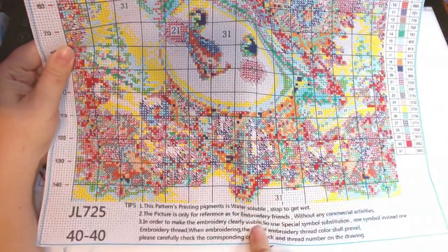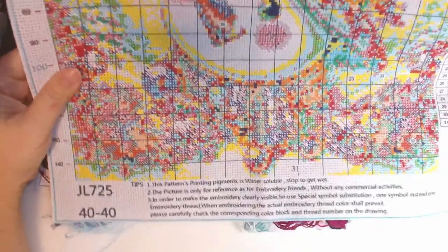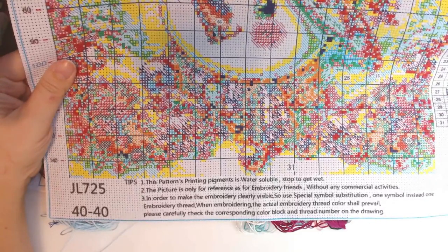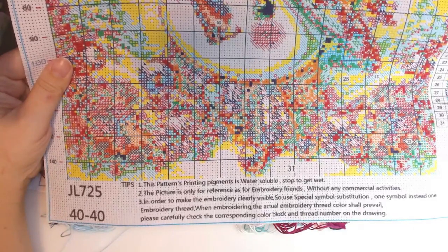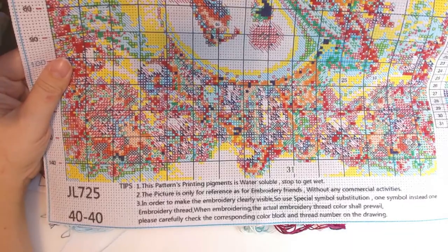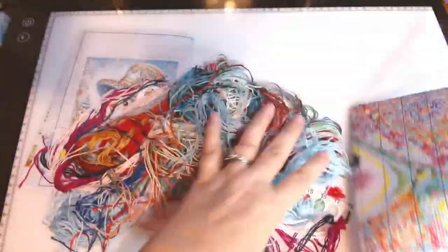It says clearly it's water-soluble, so don't get it wet. Not sure what all the rest of the packaging says. Anyway, let's look at the floss — that's what I'm always excited about. This is what makes me so happy.